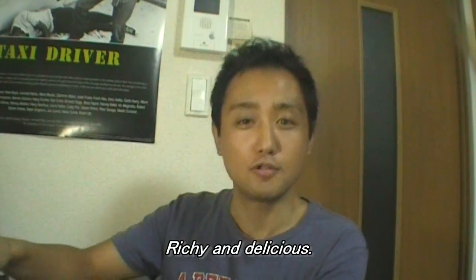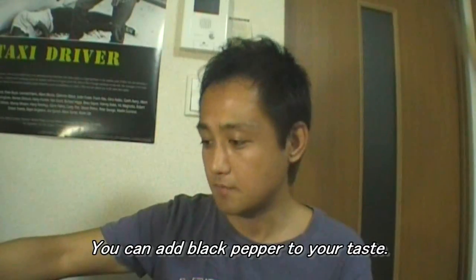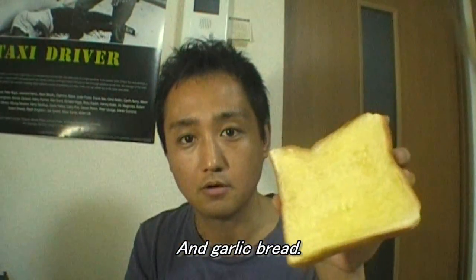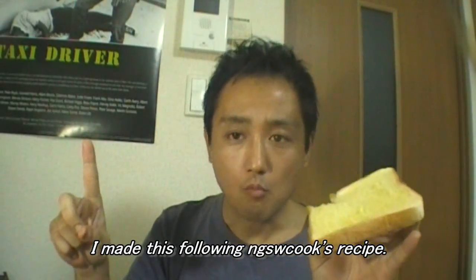Tasting time. It's really good. I hope you enjoyed this. It's good. It's delicious.